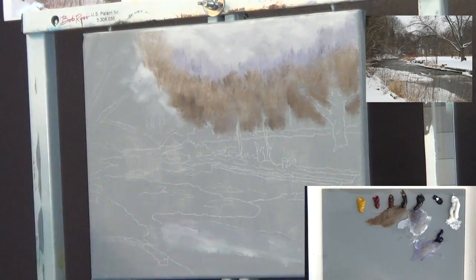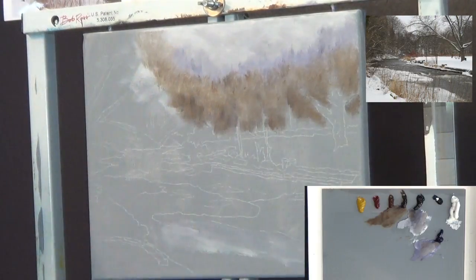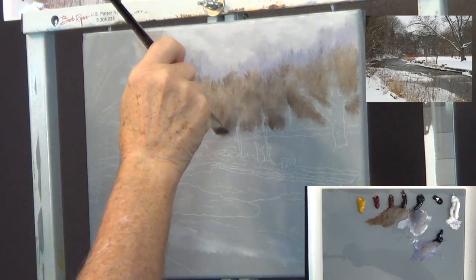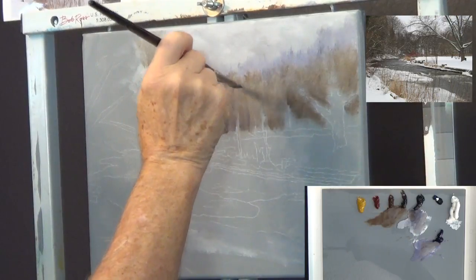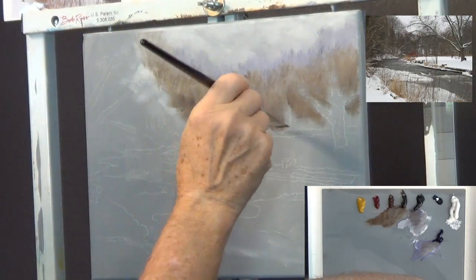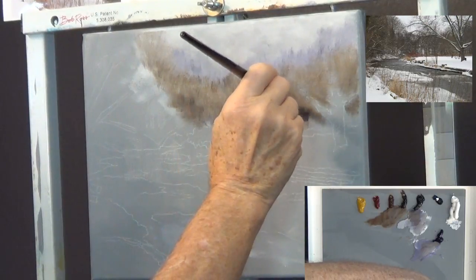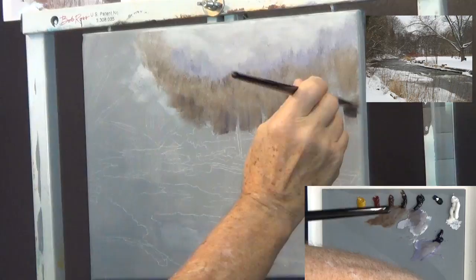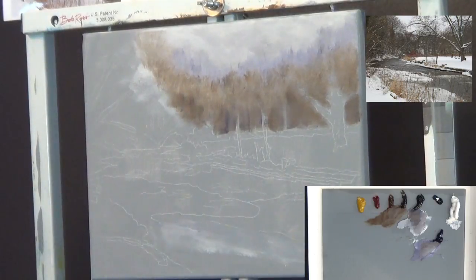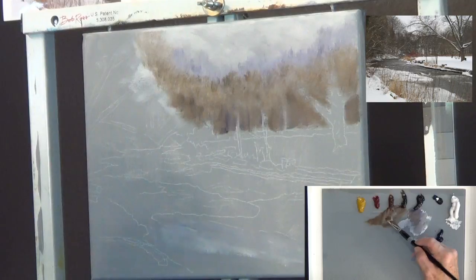I'm starting to change my brush stroke — instead of pushing up I'm starting to pull up, getting a different texture on these tree areas. I pull a little bit more of that violet in there, darkening things up, trying to leave some room to remind me where bigger trees go. There we go — something like that. That gives me a nice good middle ground.